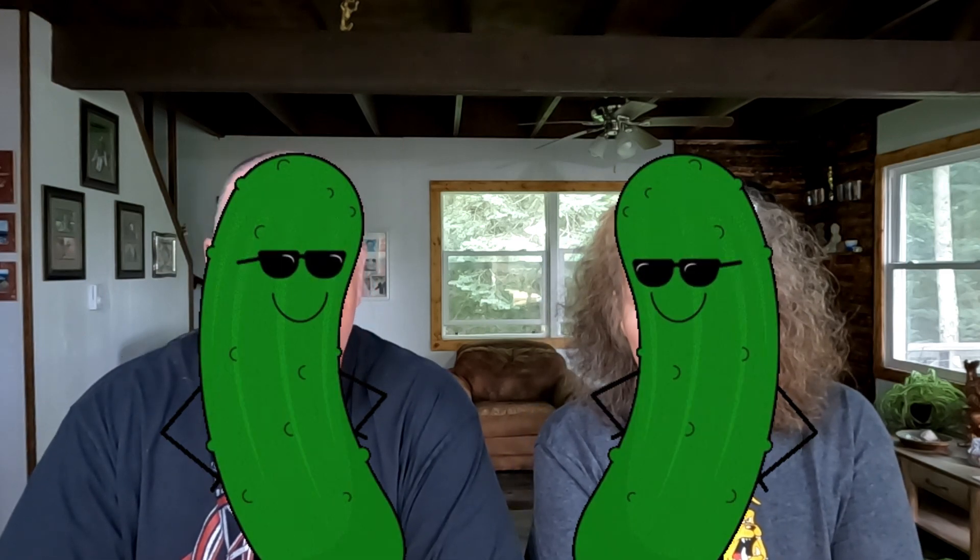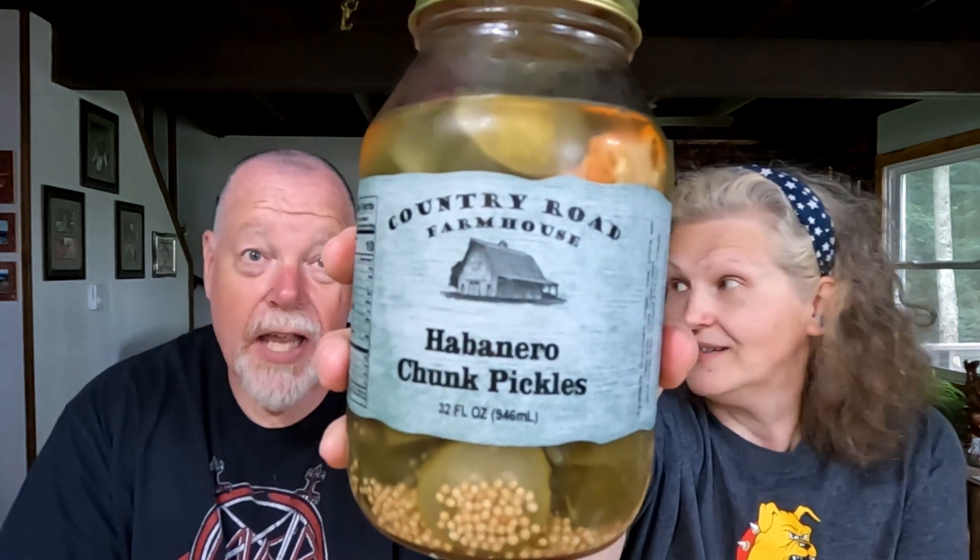Hi guys, welcome back to another pickle review. Are we 14-0? We are the pickle people! So today we are trying Country Road Farmhouse Habanero Chunk Pickles. Habaneros! I like the habaneros — Brady fears the habanero.